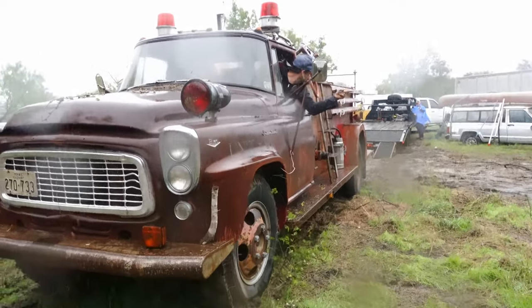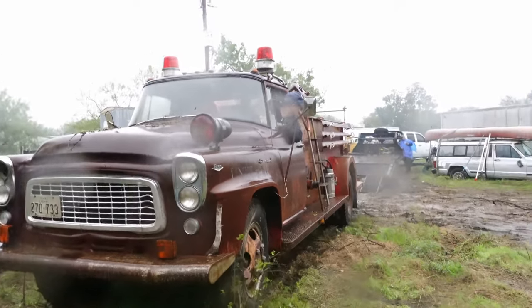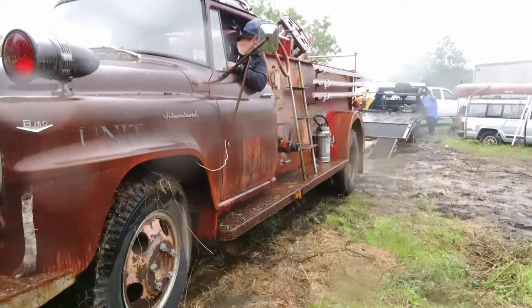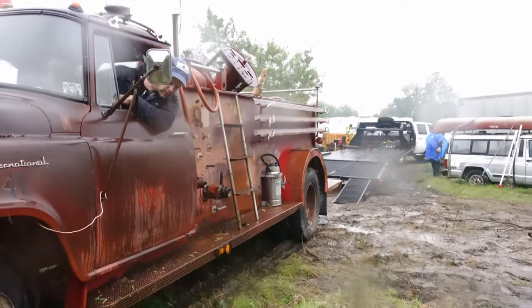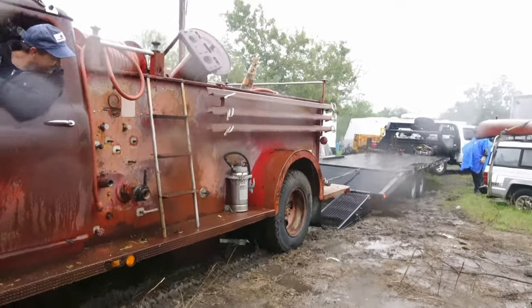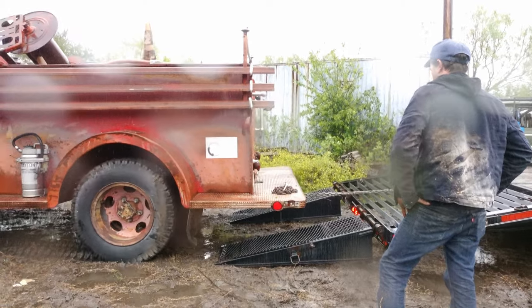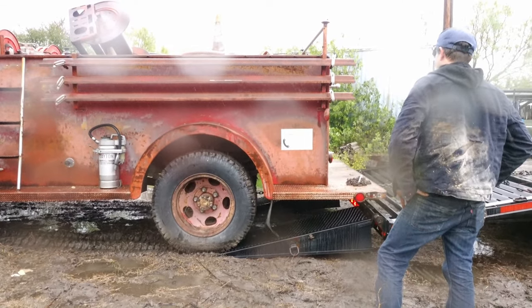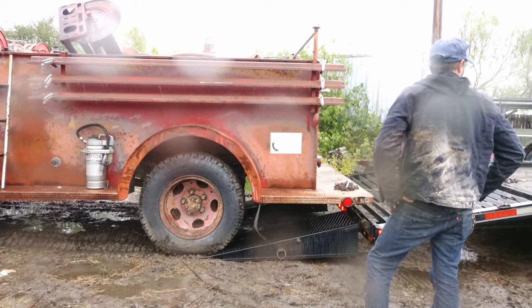Yeah, we're in a hole right now. You need it this way? Back in this way! There you go! Little more? Little more! Okay, now straight! How are we looking? I mean, if she's gonna walk up it, I would just walk up it. Yeah, what I'm worried about is we get halfway and we run out of chain lengthwise.